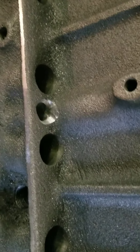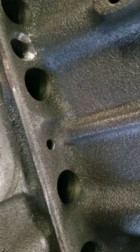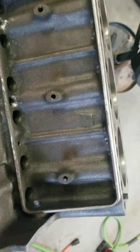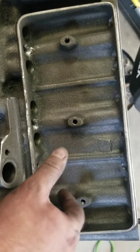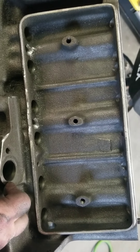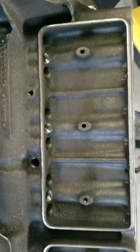Chamfering these oil holes - the drain back holes - tried to open them up a little bit to promote oil drainage. Now on to running these things down. Not sure how I want to do this because I don't want to put my brand new lifters in here with all this stuff in here. Maybe I'll just clean it out with brake cleaner real quick and go from there.